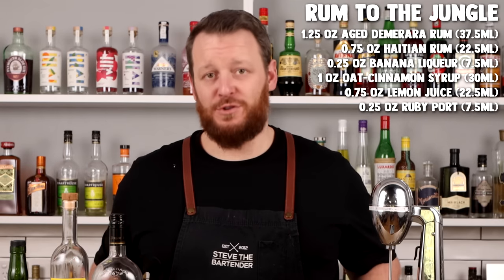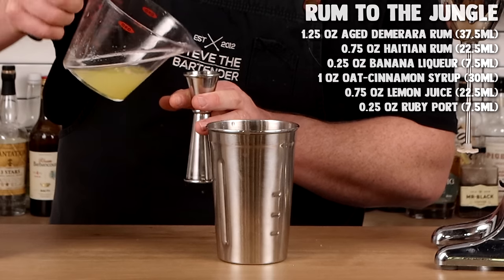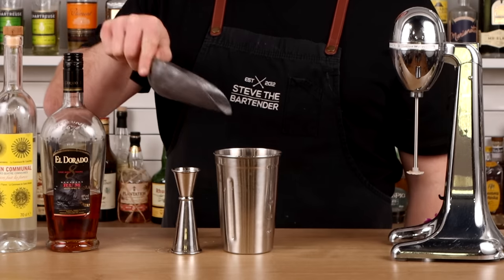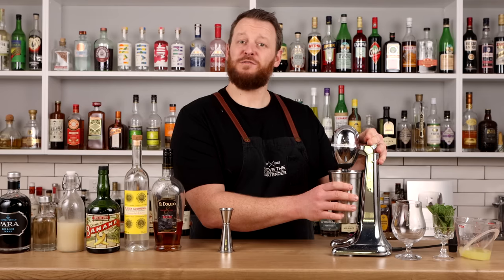Don't forget the recipes will be in the description below. Three quarter ounce of lemon juice, two agitator cubes, a small amount of pebble ice, and flash blend.